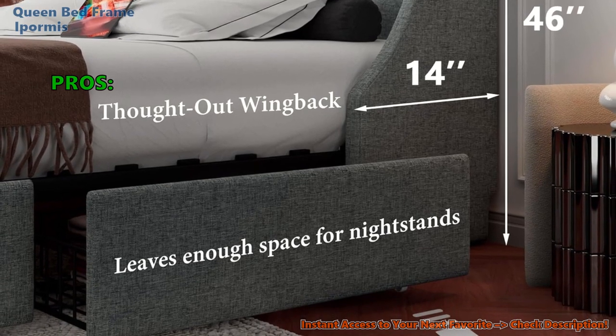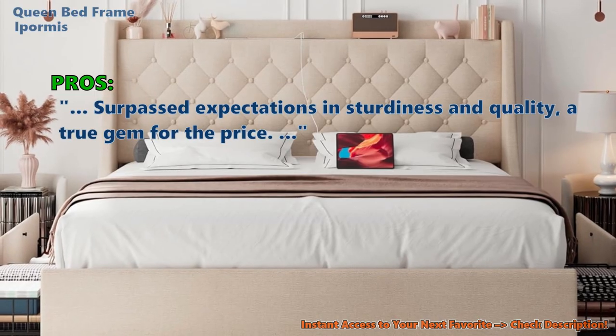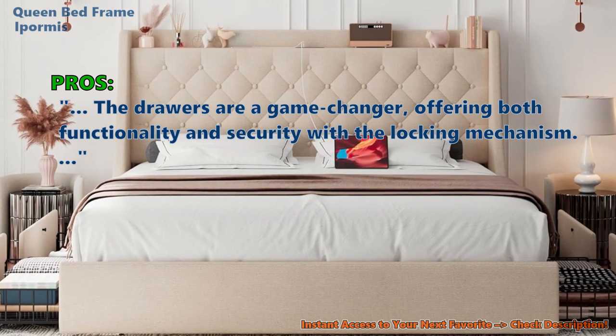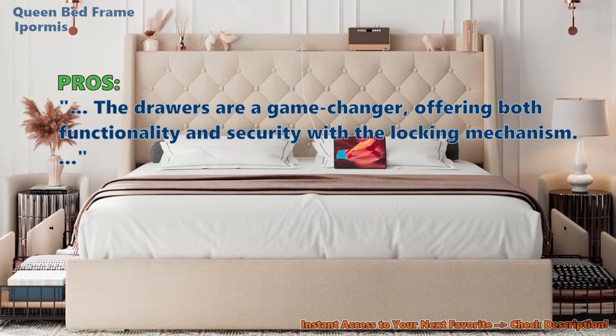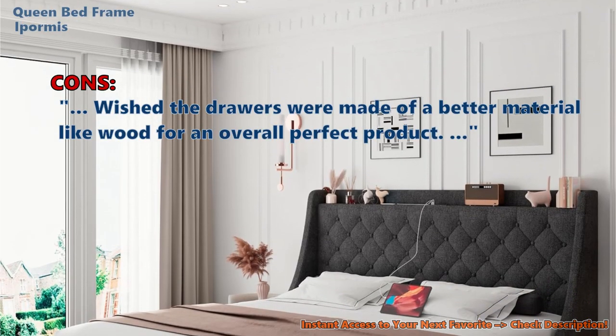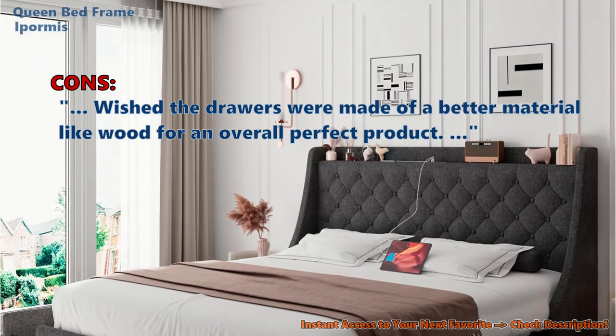Many users who reviewed this product noted that it surpassed expectations in sturdiness and quality — a true gem for the price. The drawers are a game-changer, offering both functionality and security with the locking mechanism. On the downside, some customers wished the drawers were made of a better material like wood for an overall perfect product.